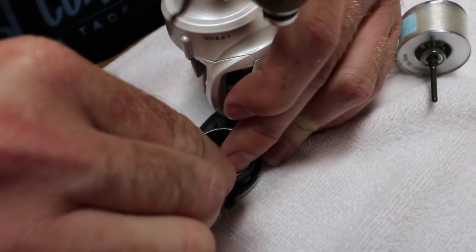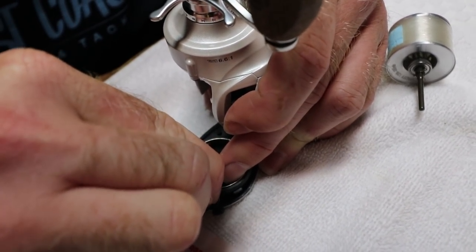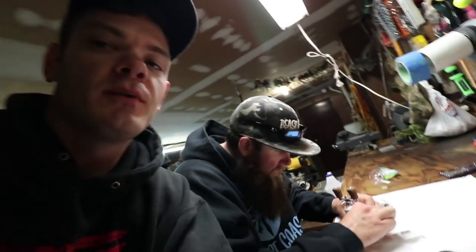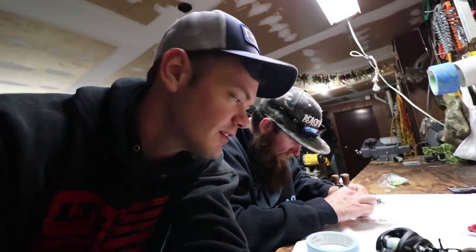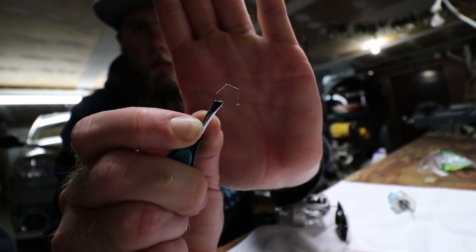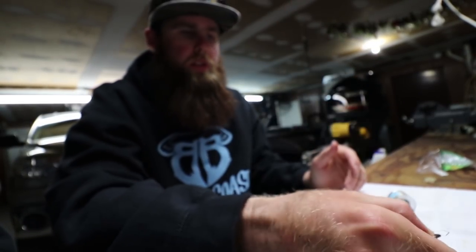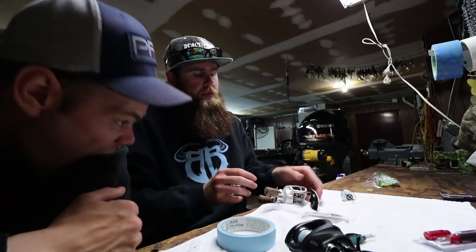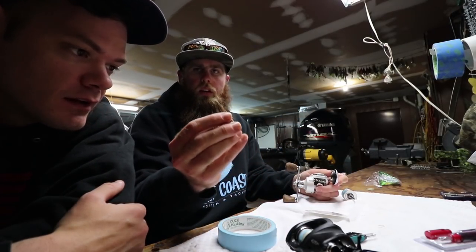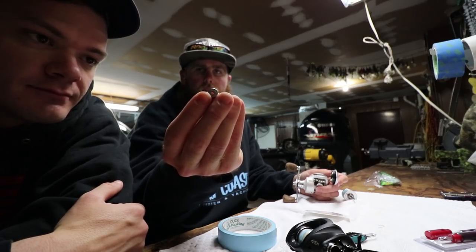Once you've lost that retention spring it's really hard to get your hands on another one because it's such an obscure part. Here is the retention spring — all you're gonna do is take your pliers, grab it, and take it out of there. Keep your finger over it because it will launch across the room. I like to use a white towel to lay your parts out — white is the easiest thing to see them on. Pop it out and the bearing comes right out.